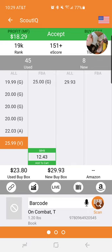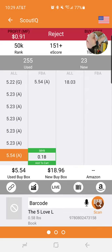My next book is going to be The Five Love Languages. I've spoken about this before. Scan it — it's a bad ding. Don't want this one. There are 255 used copies.